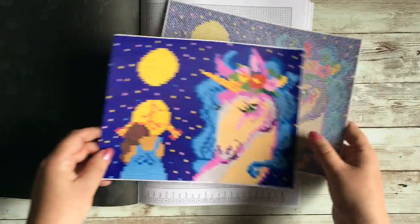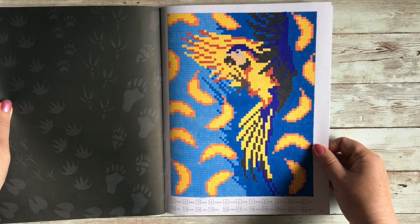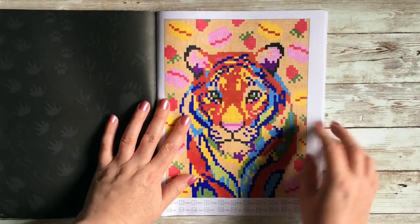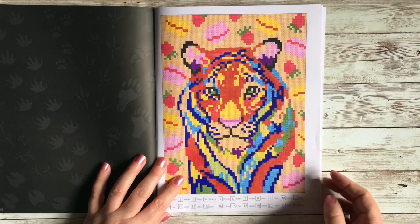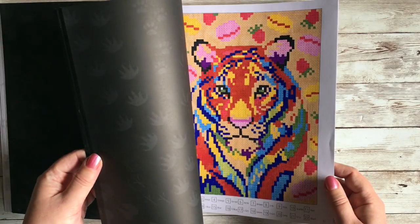That's my unicorn page, then I've done my banana parrot, and last but not least my tiger — he's called Sweet Tiger. I think those are strawberries and macaroons floating in the background, but he's a really cute little tiger. So that's three — four if you include that I did two versions of the unicorn from this book.